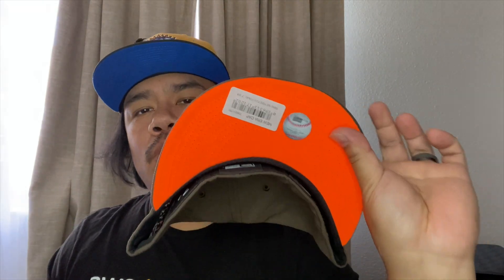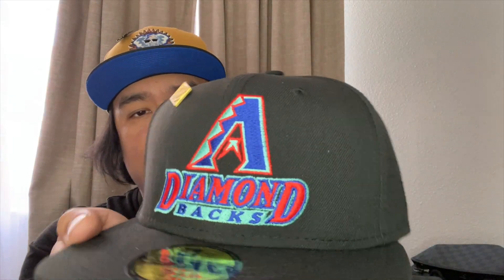Quick recap — Toppers and Capsule, y'all be sneaky. We got the walnut brown with orange accent, orange UV New York Mets Shea Stadium Final Season — beautiful. And we got this Arizona Diamondbacks from Capsule — you did it again. That's all I got for you guys in this video. Until next time, peace.